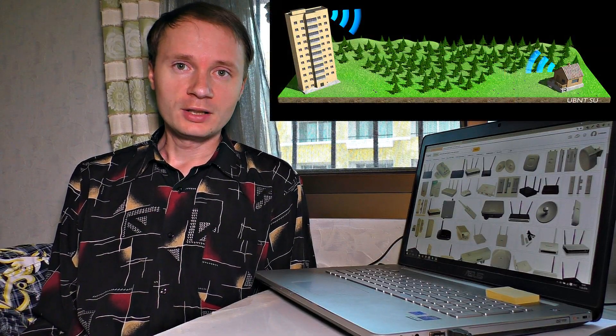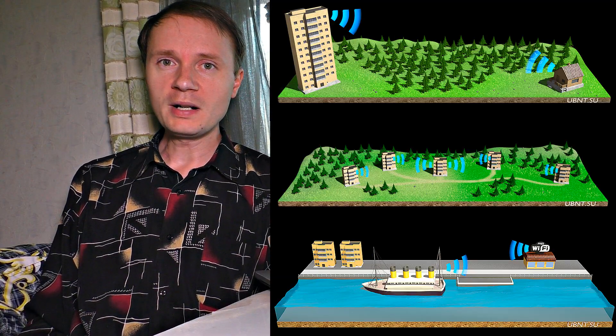Today, I'm going to show you with the help of what devices you can extend the range of your Wi-Fi signals to a few miles, in order for you to be able to connect to it at work, cottage, or school — wherever you want, even in a field.